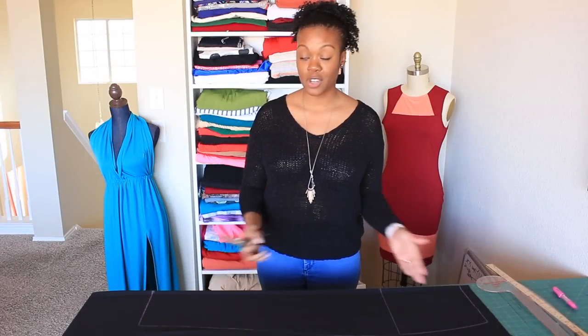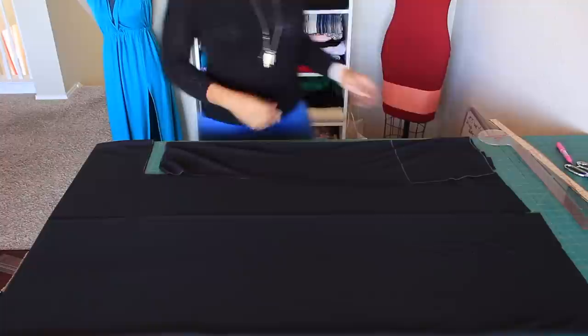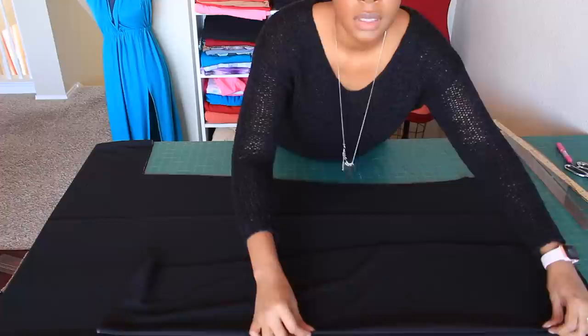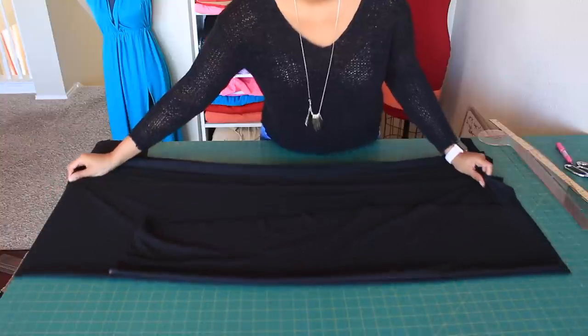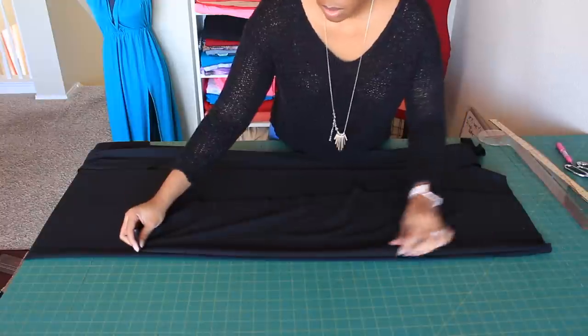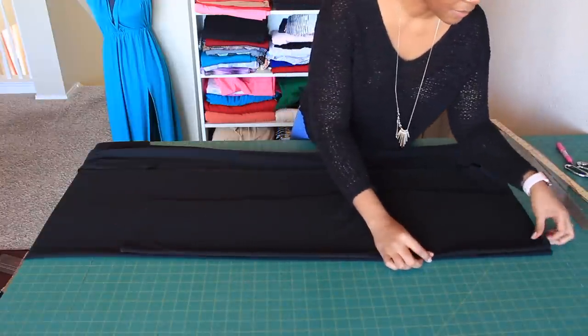Now that I've traced out my piece, I'm just going to go ahead and cut it out. Once you've cut this piece out, flip it over onto the fold of the other end of your fabric — I've just laid the pattern piece I cut out directly onto the other fold of my fabric without disturbing it.